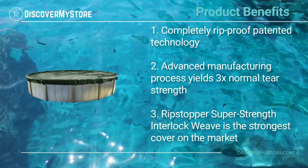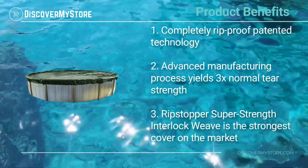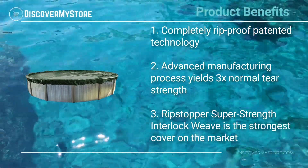Product benefits include completely rip-proof patented technology. The advanced manufacturing process yields three times normal tear strength, and the Ripstopper's super strength interlock weave is the strongest cover on the market.